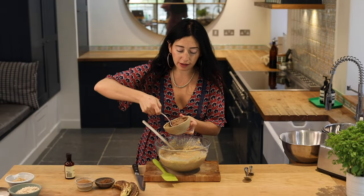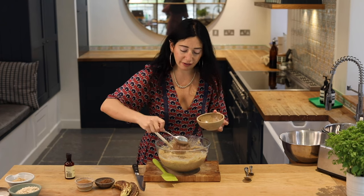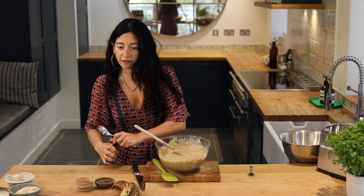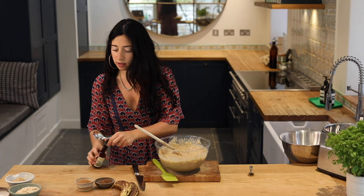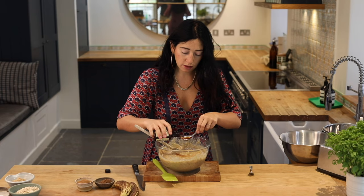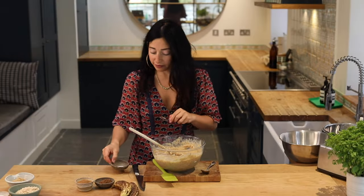As you can see, my flax seed has become quite stiff. I'm going to pop that in there. I'm going to put two tablespoons of vanilla extract. I've got half a teaspoon of salt — I'm going to add that in.